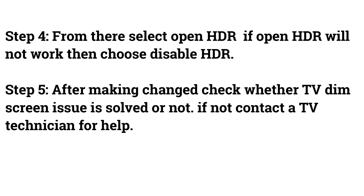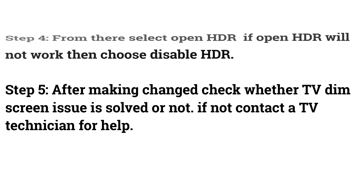After making the change, check whether the TV dim screen issue is solved or not. If not, contact a TV technician for help.